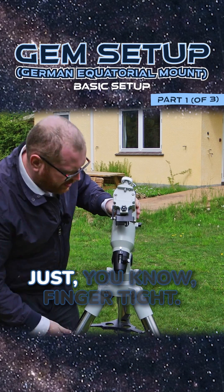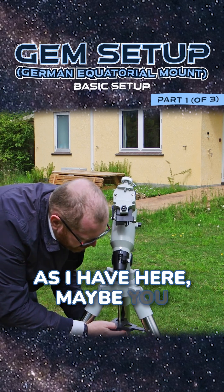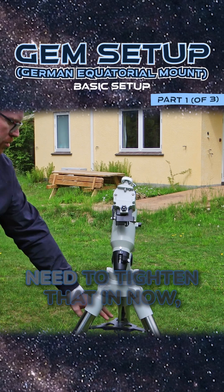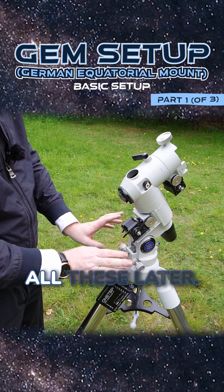Screw this in as tight as you can — just finger tight. If you have a center plate as I have here, maybe you could do that earlier in the setup process, but I just need to tighten that in now. We can now go ahead and tighten these in. We're going to adjust all this later.